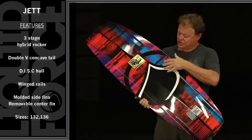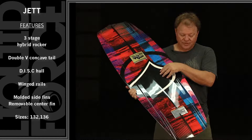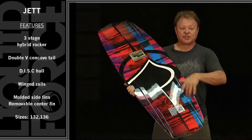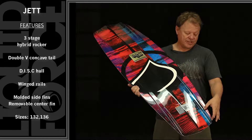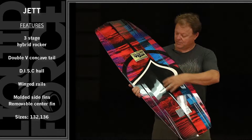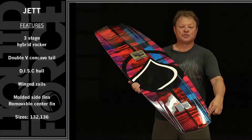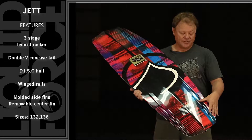Because on the Jet, there's a double concave through the center and edge channel flow into a channel that just gets deeper and deeper as it goes out the end of the board. This inside concave flows into a panel V that's placed between two deep molded inside fins.